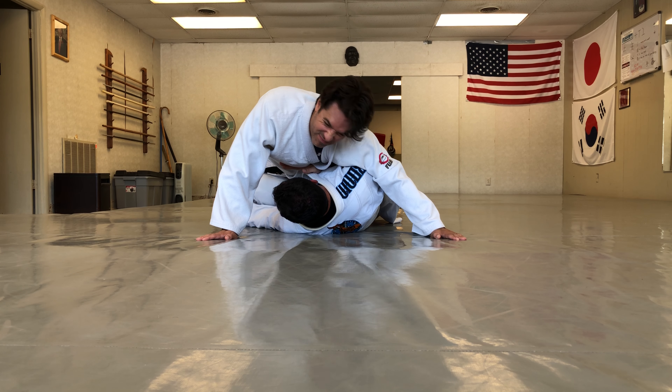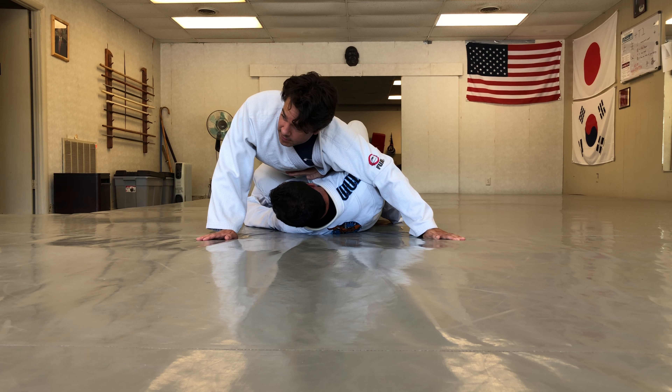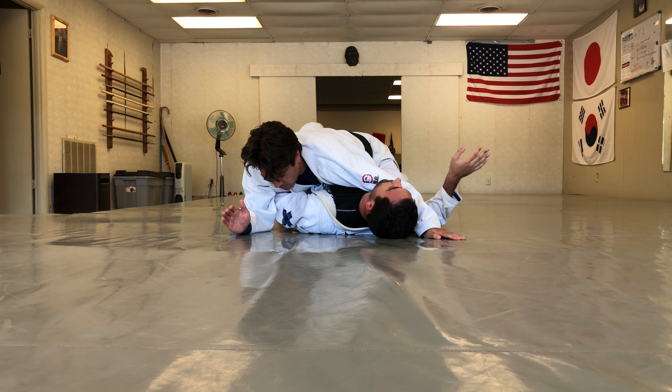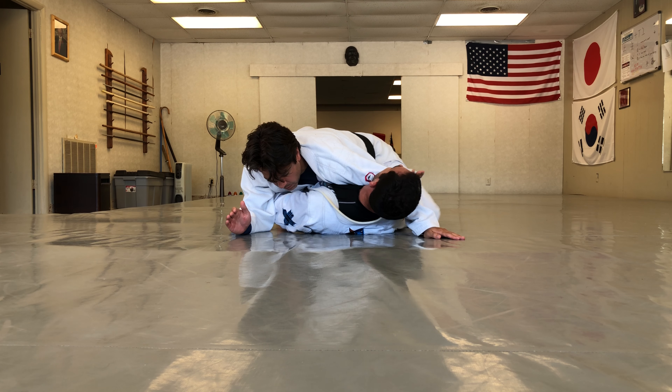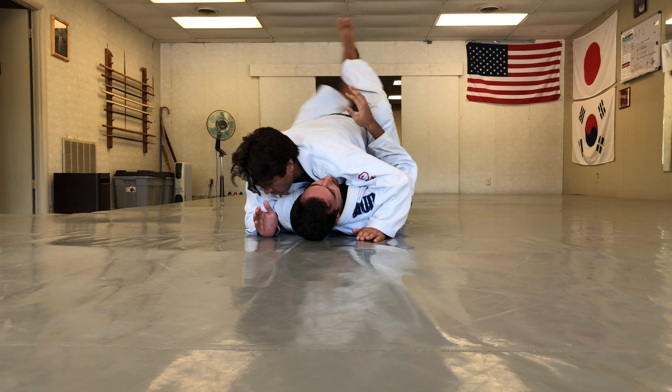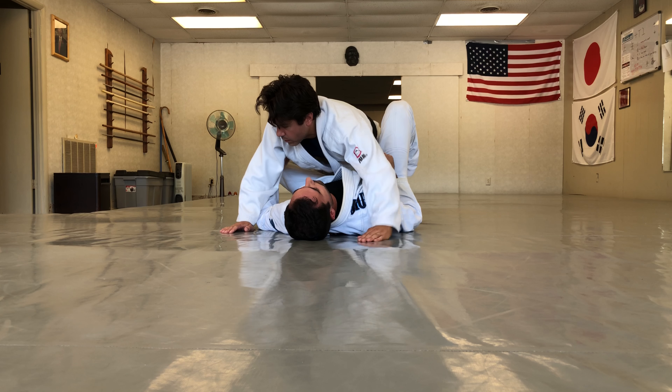I bring my knee up, connecting my knee and my elbow, then push his leg down on top of my leg and shrimp out the other way. We can do the same on the other leg — coming down, stripping, and getting back to a closed guard position.